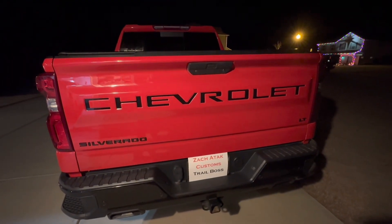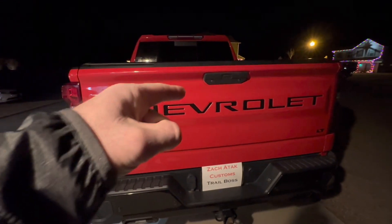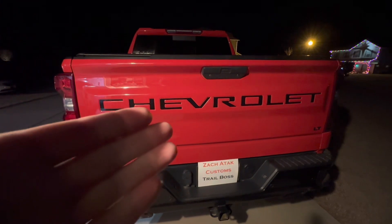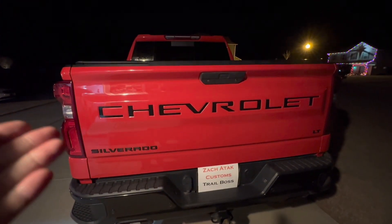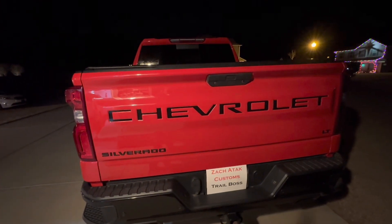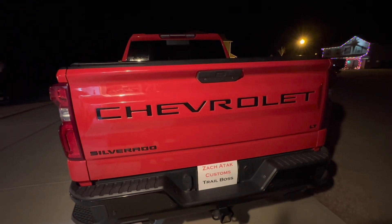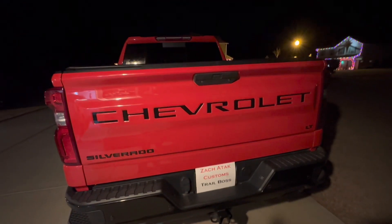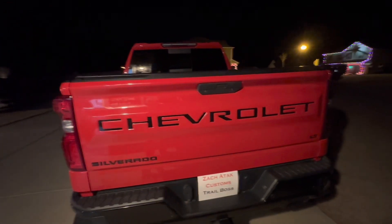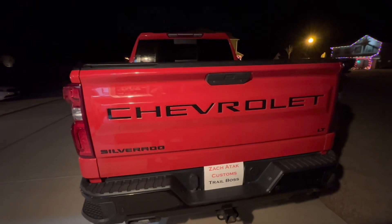What's up guys? Today we're doing a short video on inlays. I've already done the Chevrolet inlay. The tailgate used to be plain red and I bought some little letter inlays — black — it really makes the tailgate pop. Pretty much every car or truck manufacturer is stamping the brand in the tailgate and I don't know why they don't make it pop with a black accent.